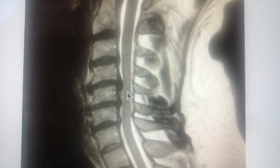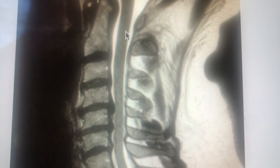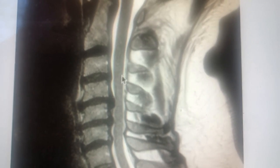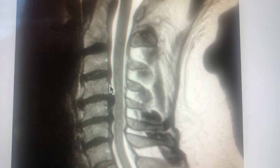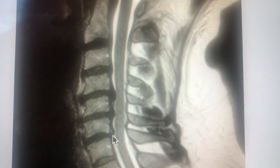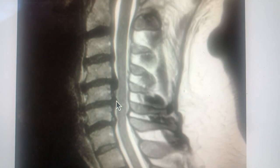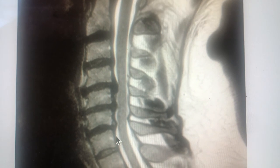Let's orient ourselves. This line here is the spinal cord. There's a little bit of space here behind the spinal cord in the neural canal. There's a little bit of space here, but you can see there's impingement on the cord at the C4-5 level and the C5-6 level. There's also a bit of a problem at the C6-7 disc, but it's not as bad as these two discs.